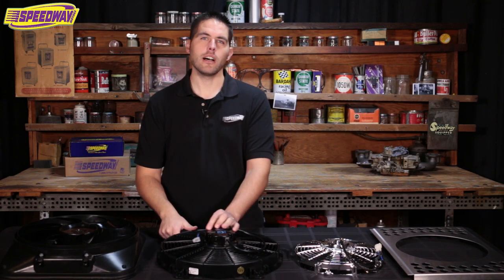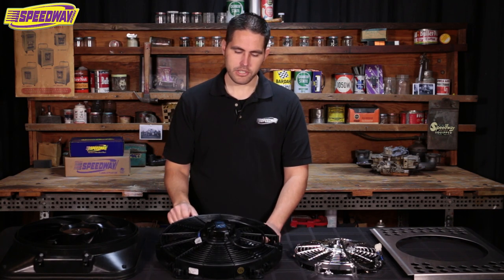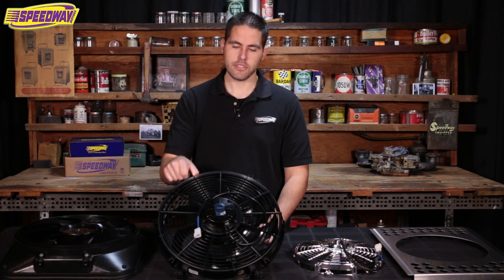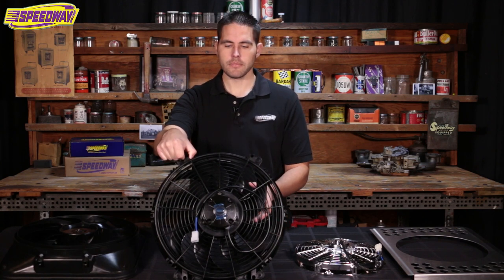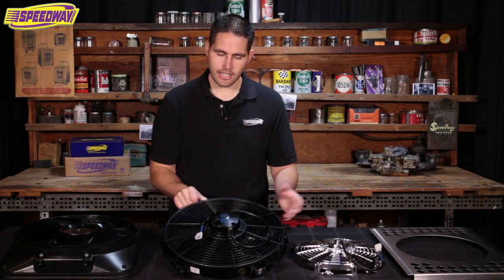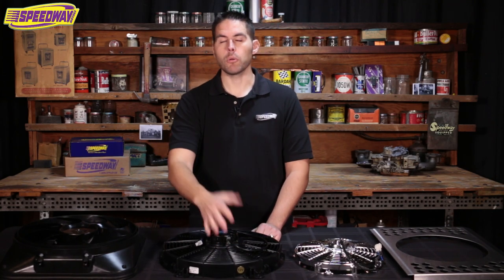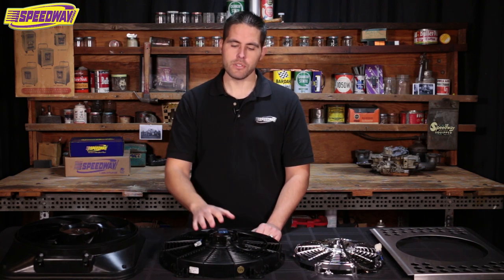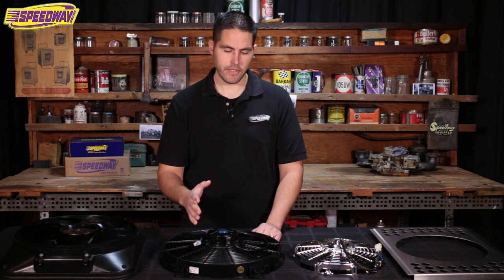Some of the pros and cons to running a push-style fan: when you're driving down the highway, this thing is going to block air from coming into the radiator. Now is it going to be that big of a hindrance? Not necessarily. This fan pulls 1700 CFM, but if you use it as a pusher it's only going to push about 75% of that number.